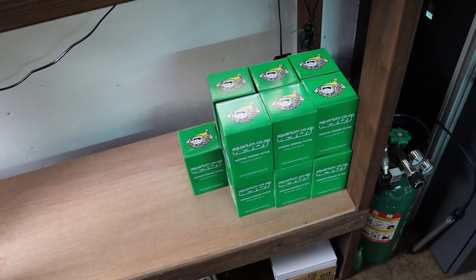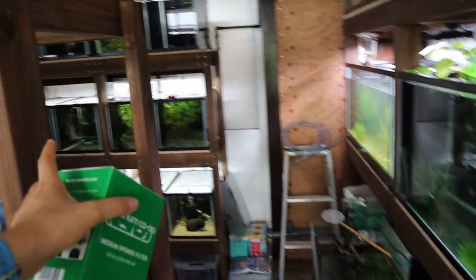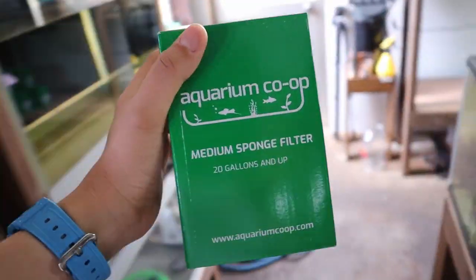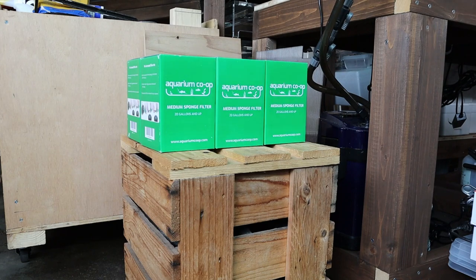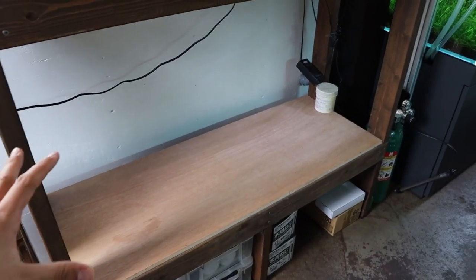I'm going to prepare this area — not much I need to do except get these sponge filters out of the way. Thanks to Aquarium Co-op for these sponge filters — they're amazing. I'm using them in almost all my tanks on this side of the fish room. You can see the rainbow fish tank, the breeding colony — sponge filters almost everywhere. Now we've got the space opened up, so it's time to go get the tank.